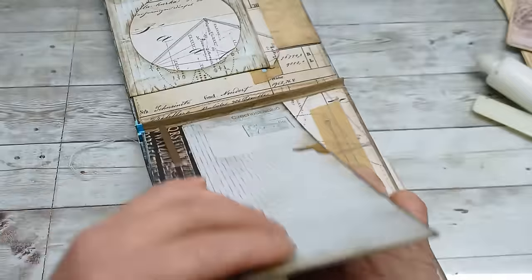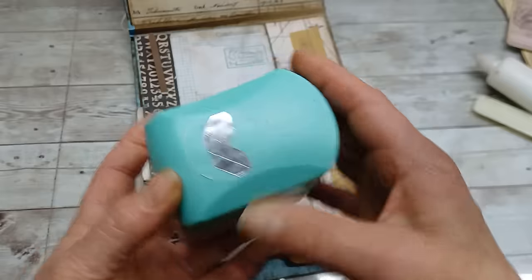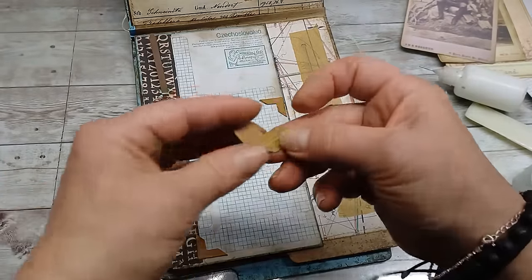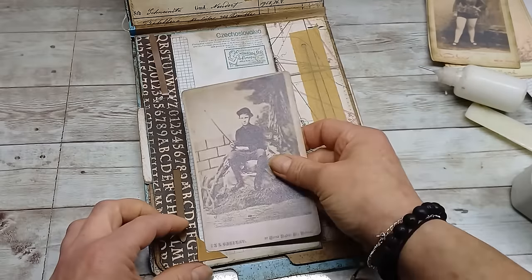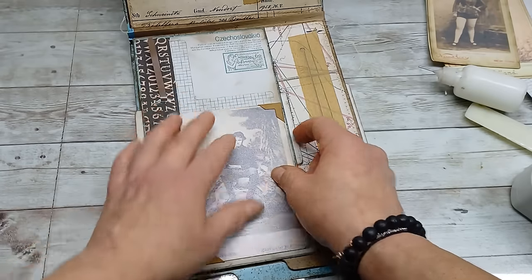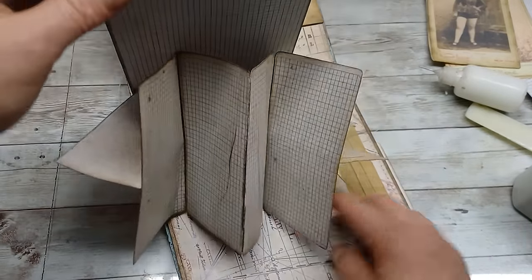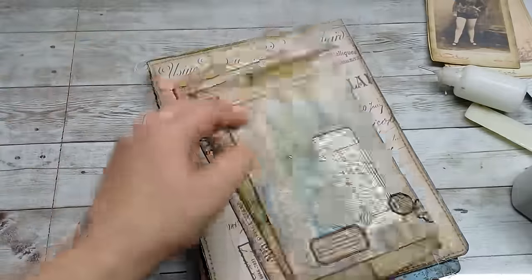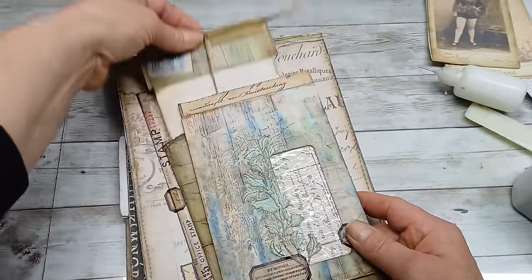I'm going to decorate the journal a little bit more. As you can see, I used these beautiful corners made with a paper corner punch from some leftovers — they're really easy to fold and they create corners for pictures, perfect for sliding any picture behind. You can just slide any picture behind those corners, which is perfect for a journal or photo album. I'm going to decorate it a little bit more and come back once it's all decorated with some additional inserts.